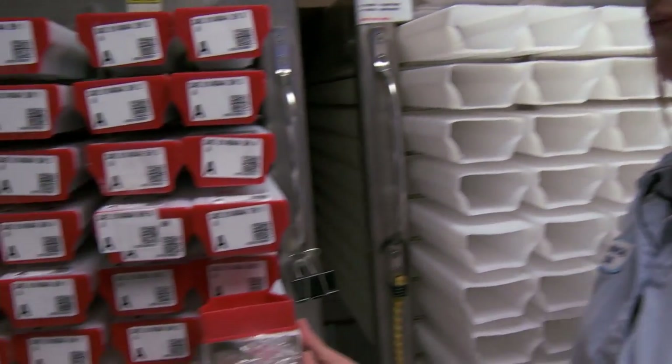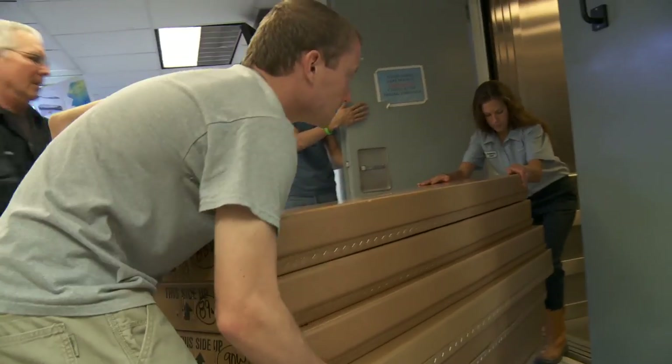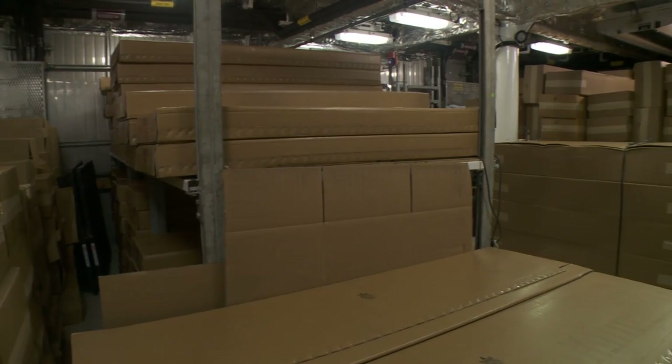Once all of the sections are measured in the Core Lab, they're brought over here and stored in these plastic D-tubes, then brought downstairs to the core reefer where they're stored until port call, when we ship them out to the repositories.